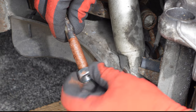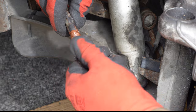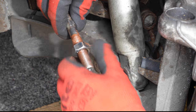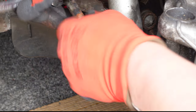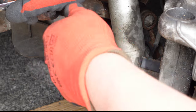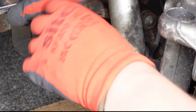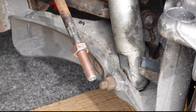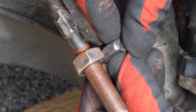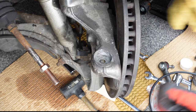Taking the new nut, I screwed it onto the thread of the tyre rod. As you can see here, the new nut is thicker than the old one by about three threads. I originally counted ten threads, so I'll position the new nut so seven threads are exposed.